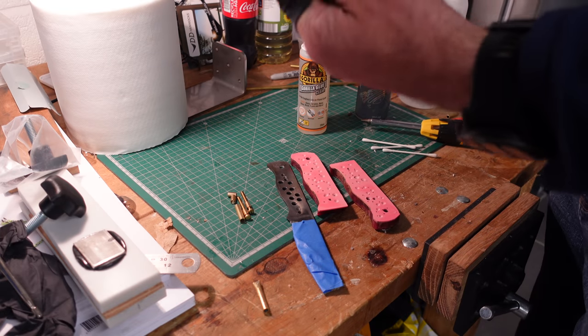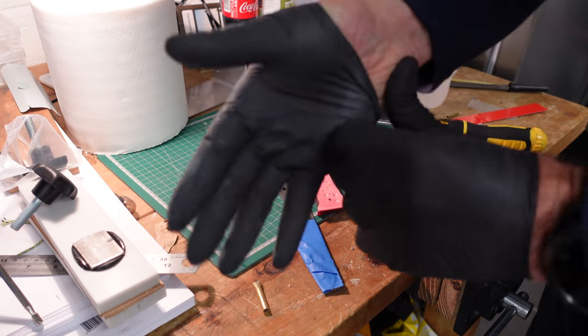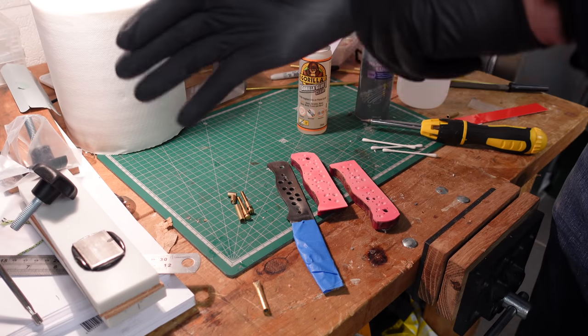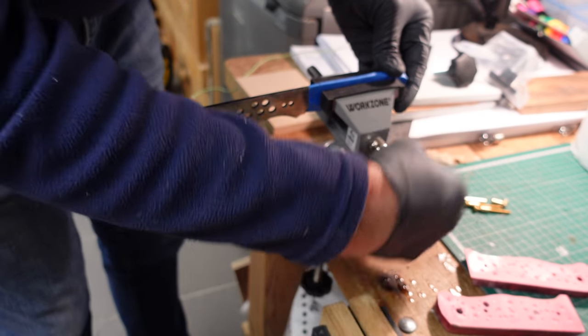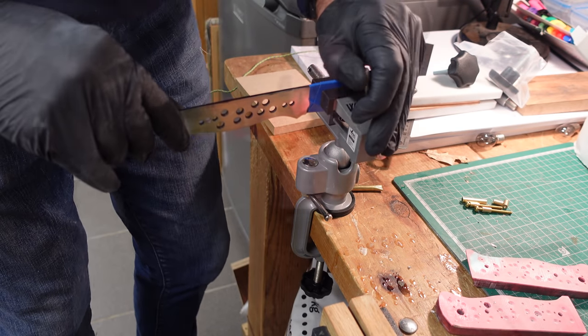Gloves are essential. I feel like OJ - look, the glove doesn't fit... oh yes it does! Anyway, I'm just going to put my knife in this rubber-jawed vice here so I can work on it.